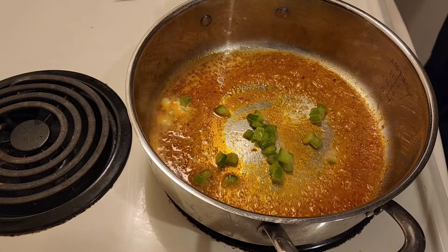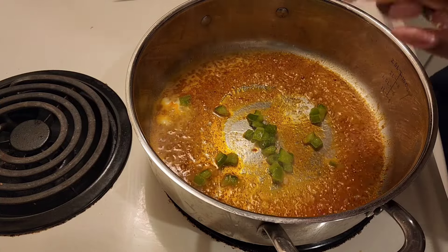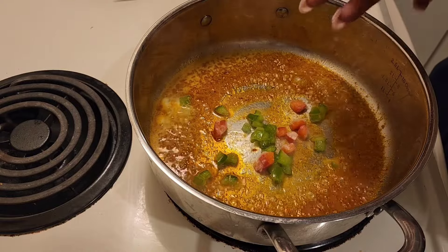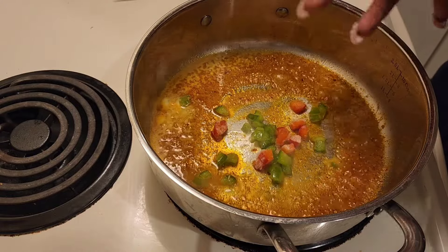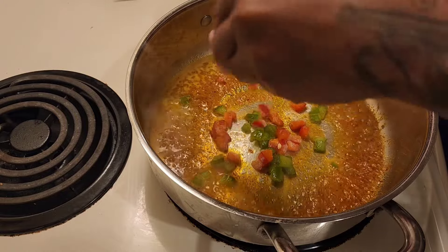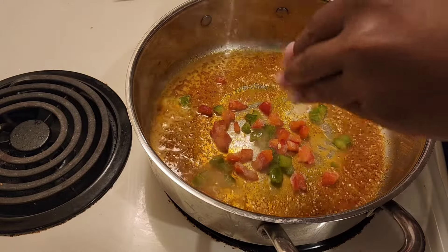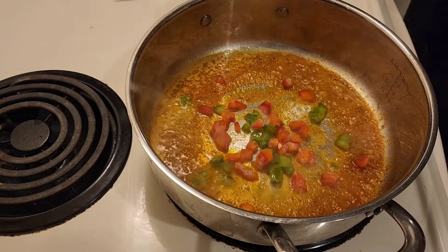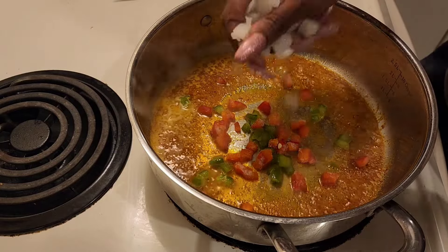So I added my frozen bell peppers — I already cut them up and froze them because I found it cheaper. Now I'm adding some red bell pepper, and now I'm adding my onion.